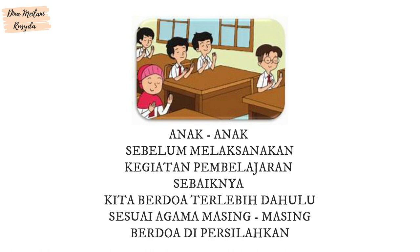Sebelum melaksanakan kegiatan pembelajaran, sebaiknya kita berdoa terlebih dahulu sesuai agama masing-masing. Berdoa dipersilahkan.